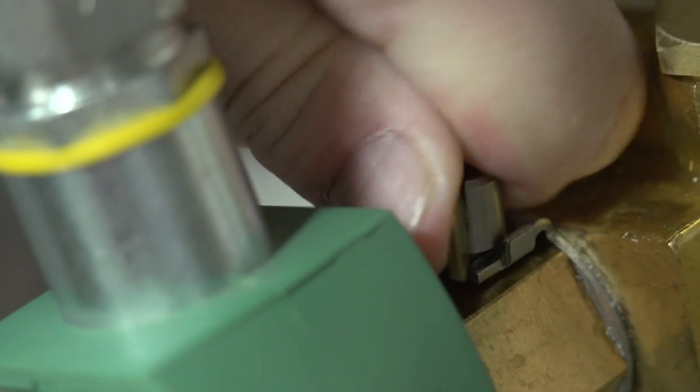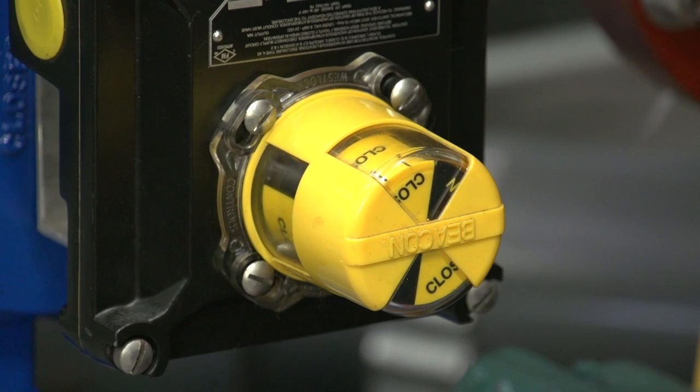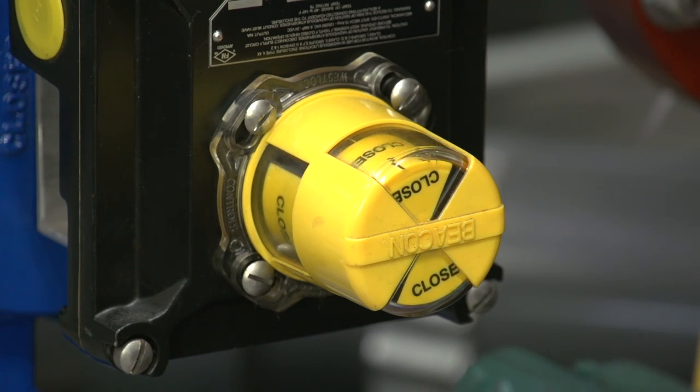Returning the lever to the counterclockwise position, the four-way closes the ball valve. Note that this should not be done when the pump control ball valve is isolating system pressure, as reverse flow through the pump may occur.